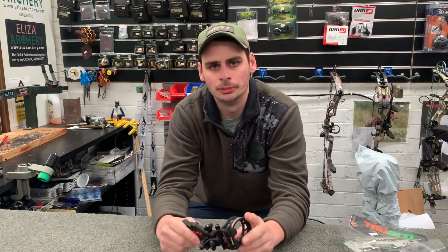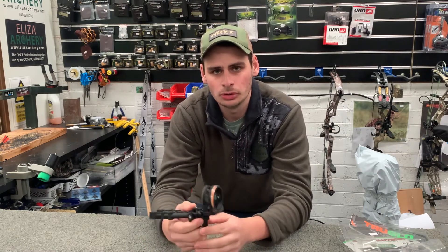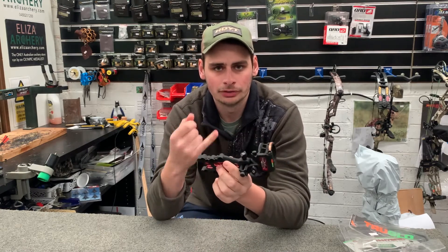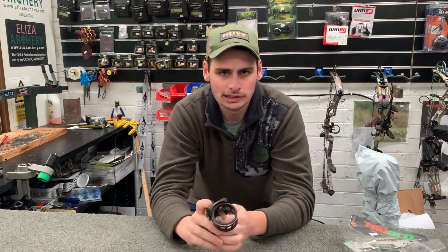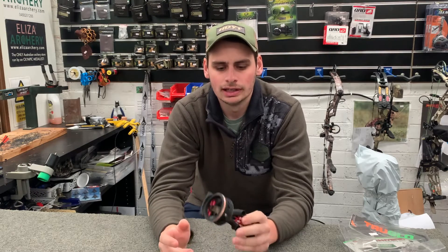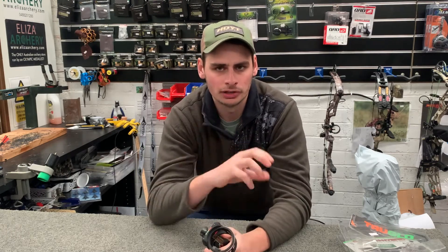Today we're going to talk about a really common piece of equipment, more commonly for the starting compound archer but also some recurve hunting bows as well, and that is your pin sight. This here is a TruGlow Carbon Hybrid five pin — they also come in a three pin and less common, a four pin as well. When you get a sight, remember it's not like sighting in on a rifle. When you're shooting a bow and you first put your sight on, there are so many variables that can determine where your first arrow is going to hit — whether it's arrow weight, draw length, your peep height, or any pressure in the bow.